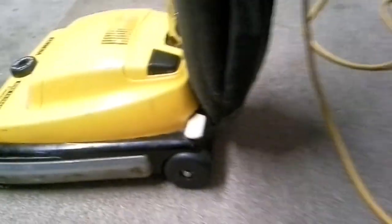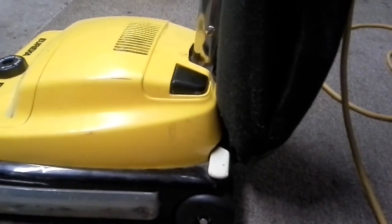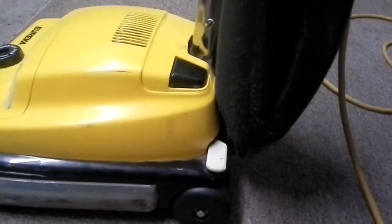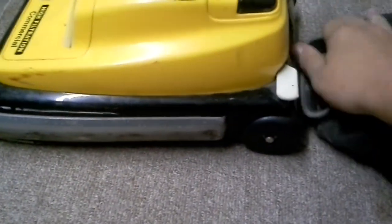Some of y'all who have a Sanitaire SC688, SC679, SC689, or any of the — well, 679 and the 689 would be same as this, or 684 even, since they all have shakeout bags, or now what replaces FNG bags is ST.